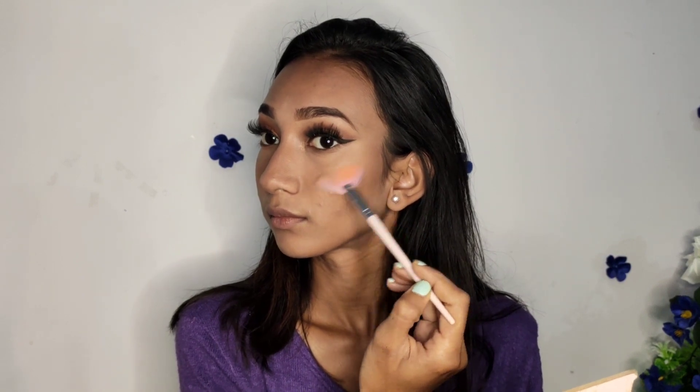I think I am about to finish up this look. I just need to put on some highlighter and some lipstick and then I'll be done. I can't wait to show you guys the final look. I'm going to apply my highlighter and now I'm going to use some setting spray to set my makeup.